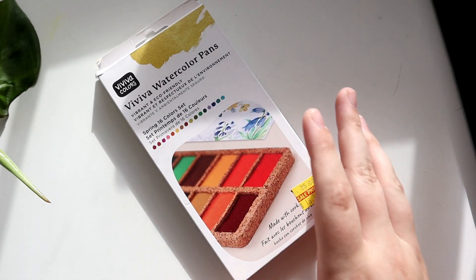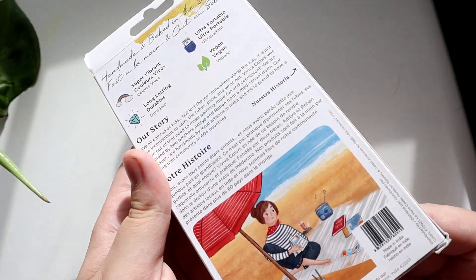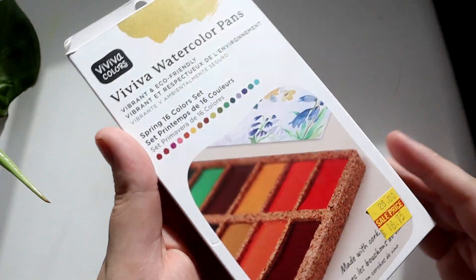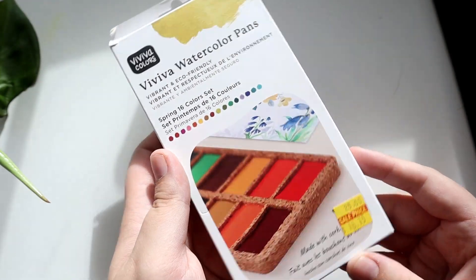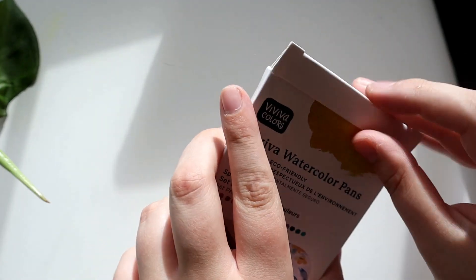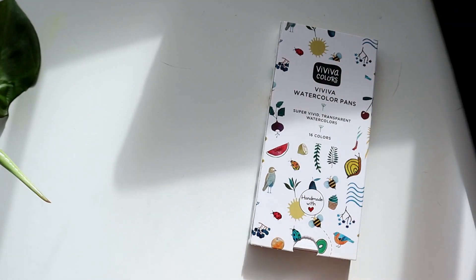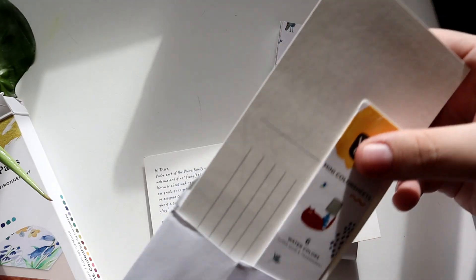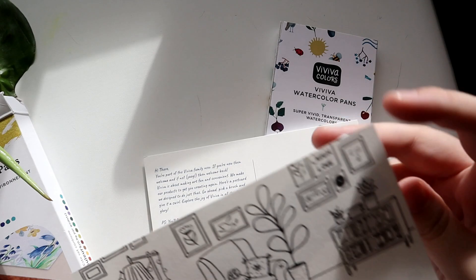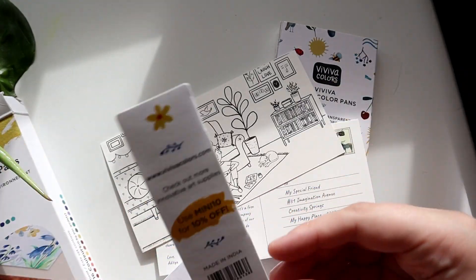An embarrassingly long time ago I purchased this watercolor set from my favorite local art supply store. I intended on buying it to make a video, but then I just wasn't in the mood to make videos for a while, so it had been sitting on my floor for — if not a year — longer than that. This is a watercolor palette by the Vivivo Watercolors brand.